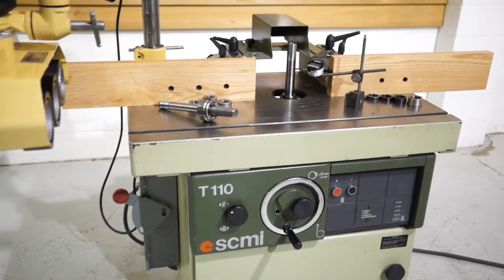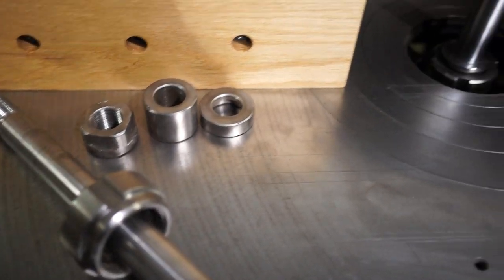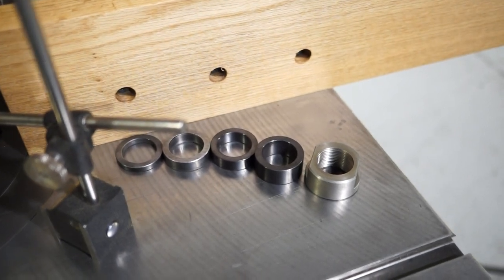With this machine you do get two spindles. You get a one-inch spindle with spacers and the top nut. Also included in the shaper is an inch and a quarter spindle, along with a couple of spacers and the top nut.